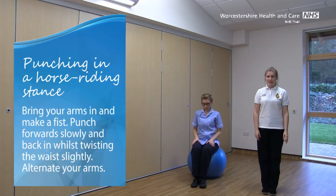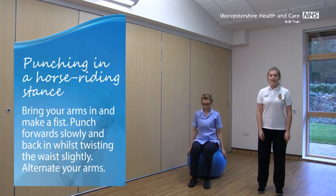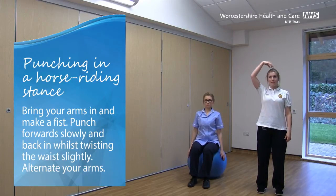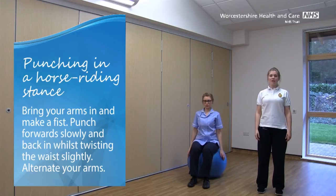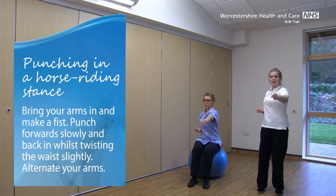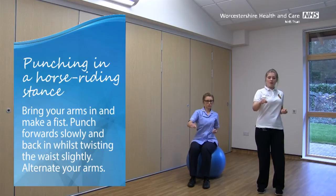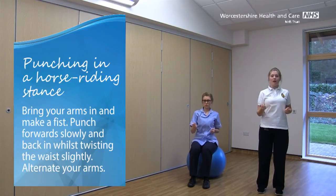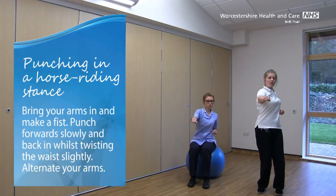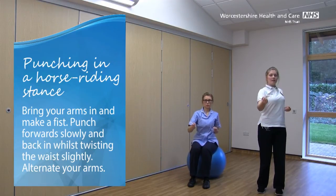Bring those feet back together again. We'll just reset our posture — take those toes out and the heels out to follow, soften those knees, make sure that your bottom and your tummy are tucked in. Imagine that helium balloon drawing you up towards the ceiling, stretching through that spine, shoulders away from our ears and arms nice and heavy. Tuck the arms in at the waist and make a fist with each hand. We're going to do some punches forward now, with the right hand first, coming forwards — nice and strong but slow, and back in. Alternate with the arms, doing a little twist at the waist as you go. Keeping those knees lovely and soft. Keep the punches coming straight forwards in front, nice and controlled.